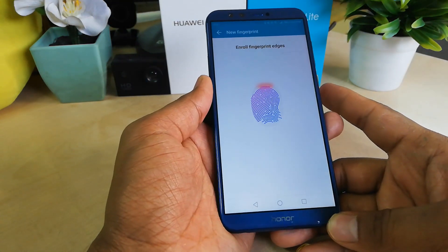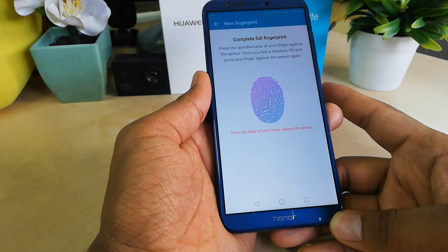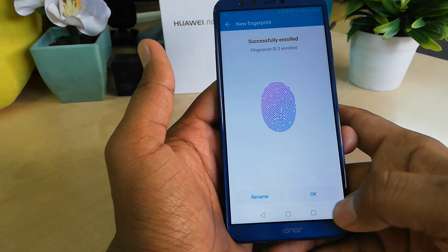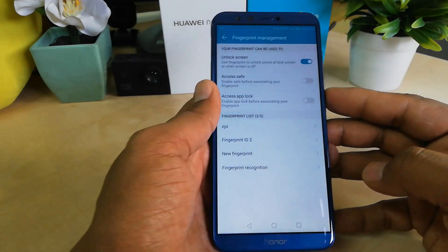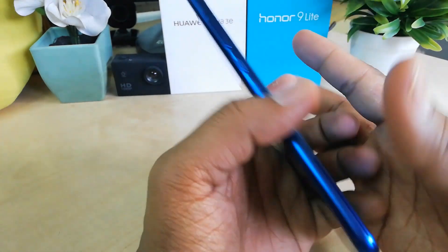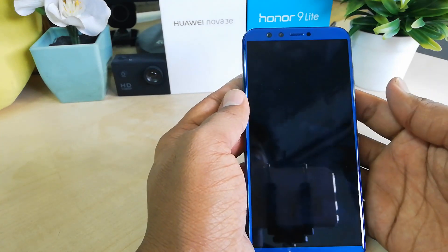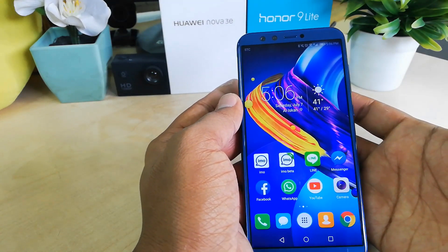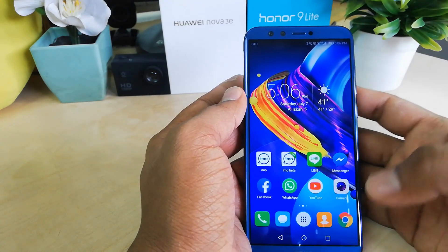This is how you can set up your fingerprint sensor on an Honor 9 Lite device. Once the fingerprints are ready, you can see they are working. You can rename them and click OK. With two fingerprints added, if you close the device and press the fingerprint sensor, the device will unlock very quickly.